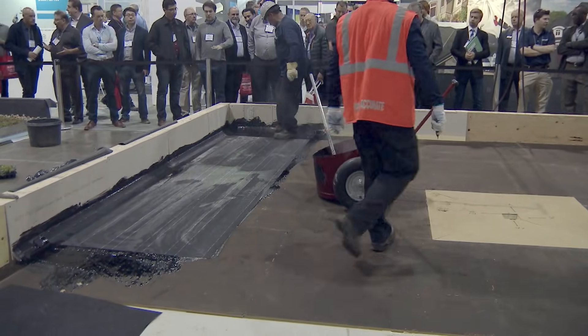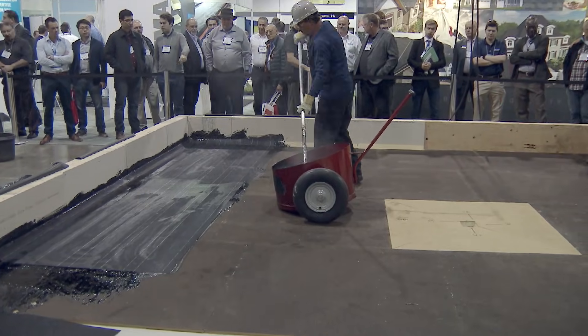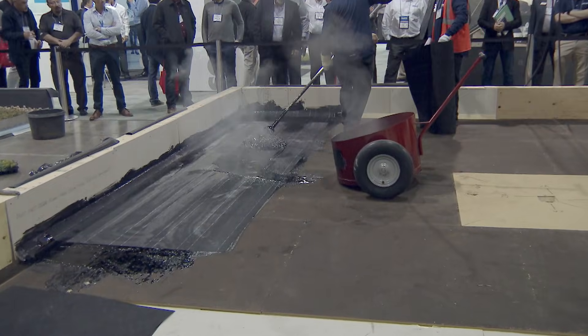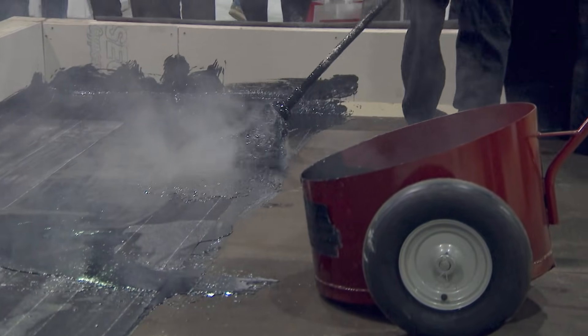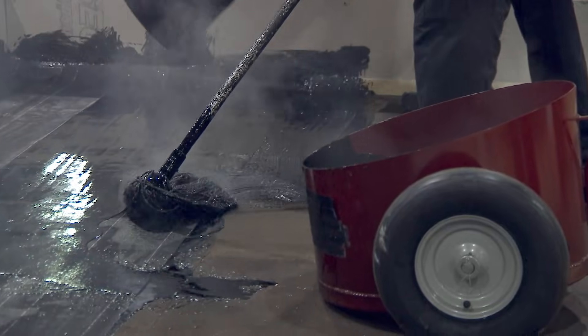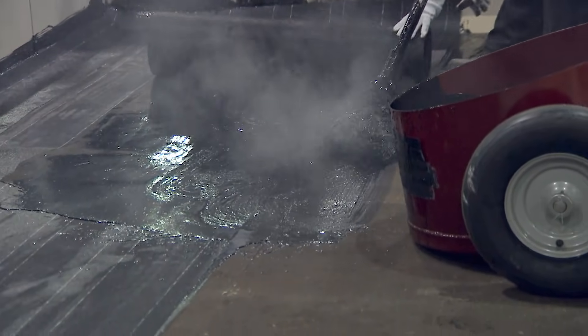Asphalt comes now in bags or we still have our kegs. On large jobs, we can buy hot liquid where they pump it from a tanker right into the kettle, bring it up to the proper temperature and pump it up onto the roof. It's still a very viable system in Ontario — there are parts of the country where roofers don't even own kettles, like in Vancouver, but it's still viable here.